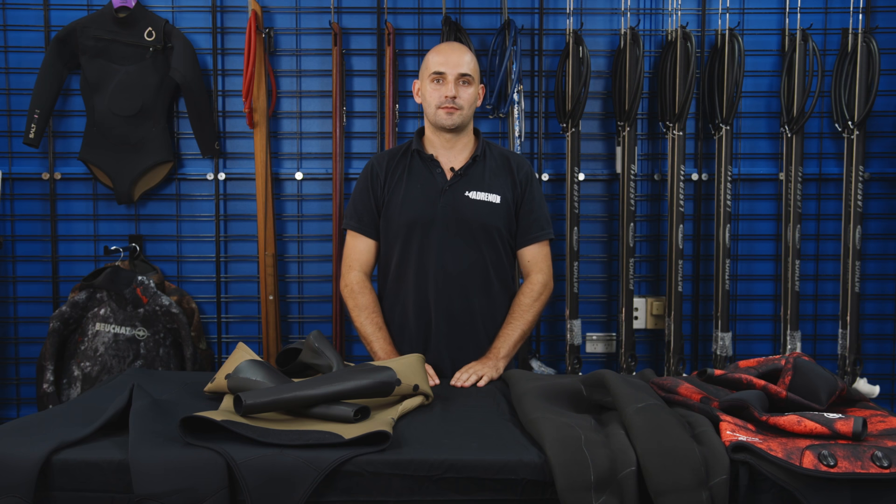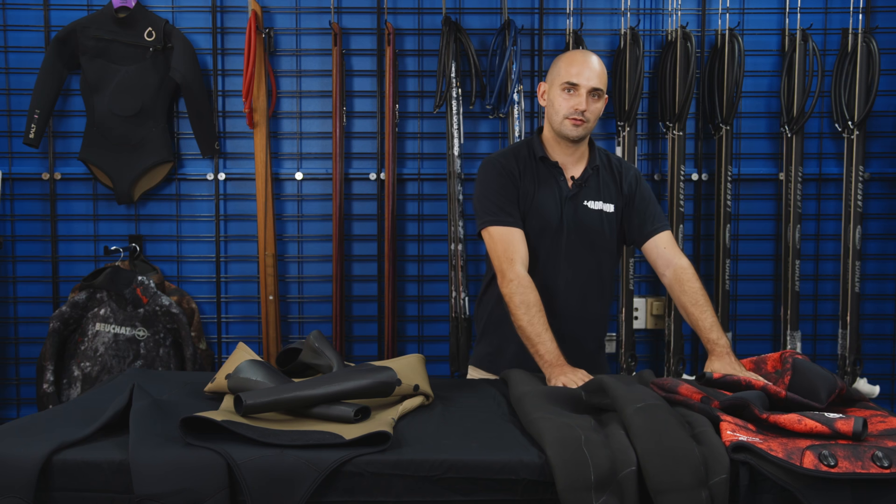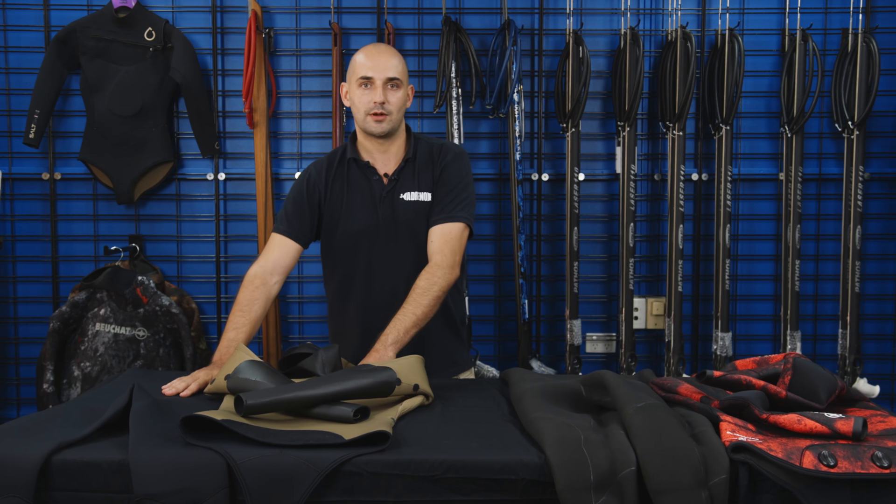Hi guys, Sam here from Adreno. Today we're going to talk about the differences between an open-cell wetsuit versus a lined wetsuit.